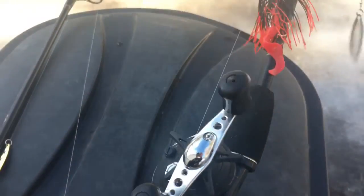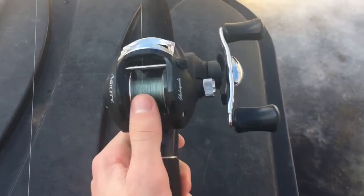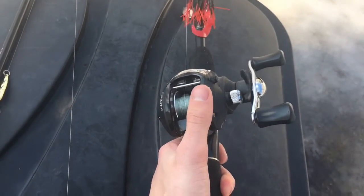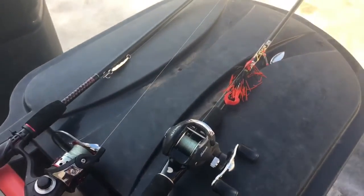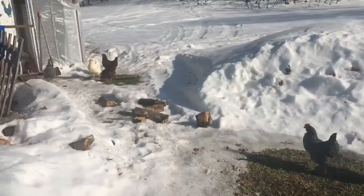This is just my cheap little Walmart setup right here — as cheap as you can get. I got this at Walmart for like $25 and it works decent. Also got to let the chickens out today.